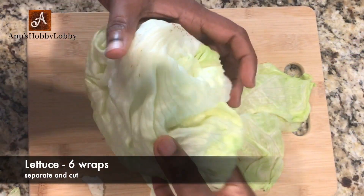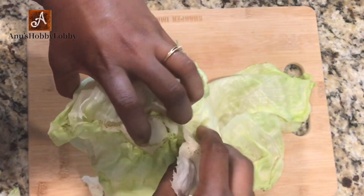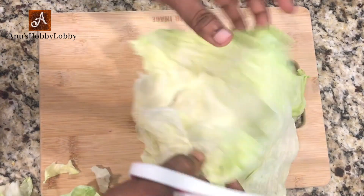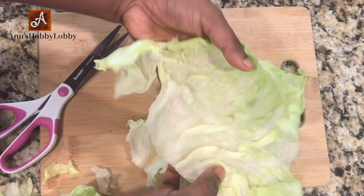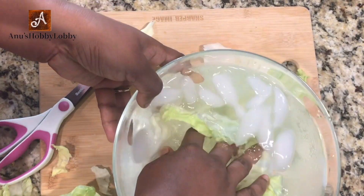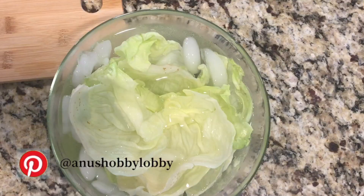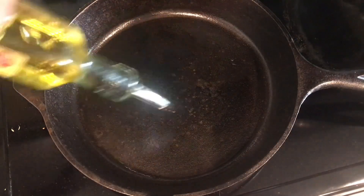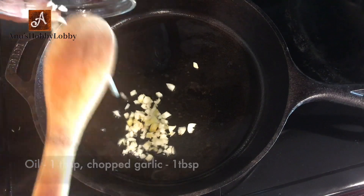So let's get into the video. Take a fresh lettuce, separate the petals, and if they're very big, cut them using a pair of scissors — a handful size should be good enough. Then take a bowl, fill it with water and ice cubes, and put all the lettuce in to dip. Let it rest for some time while we prepare the filling.